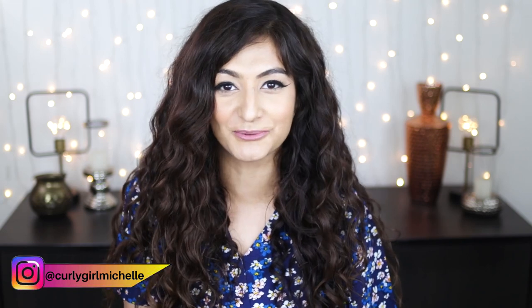Hi guys, my name is Michelle and I create hair, makeup and lifestyle content here on YouTube. Today I'm going to be reviewing products from Plum, so if that sounds like something that interests you, then keep watching.